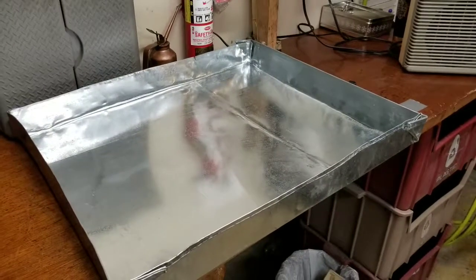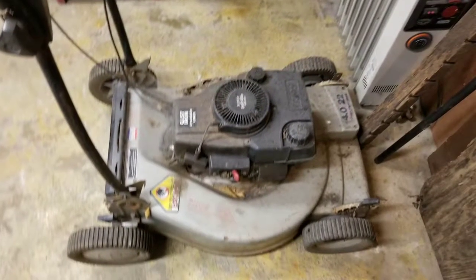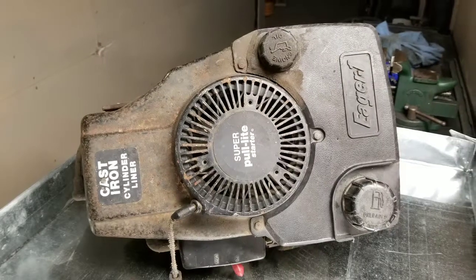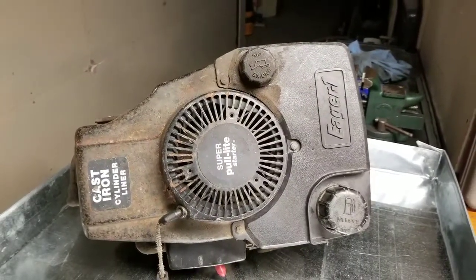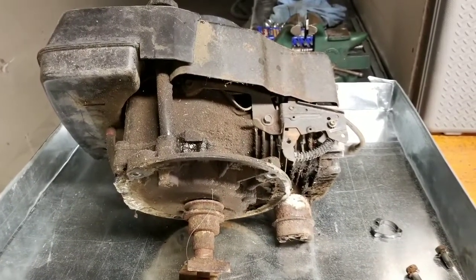Back at the lab, getting ready to set up for the next part of the journey. Here's the lawnmower I'm going to convert into a steam engine. It's a little dusty and dirty, but we'll work on that.